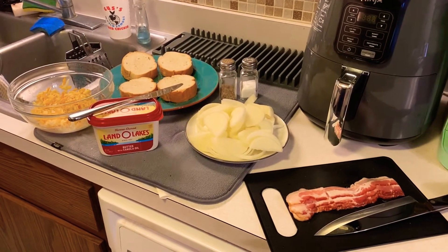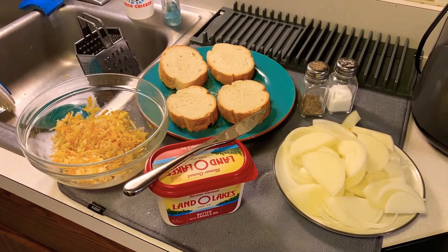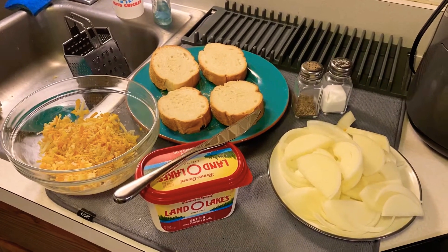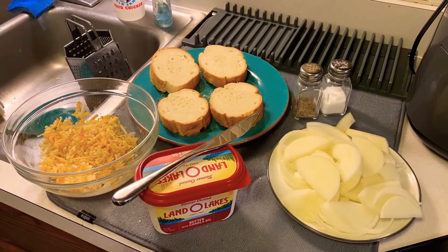We have bacon, onions, salt, pepper, French bread, butter, and a three cheese blend. The three cheeses I'm using are sharp provolone, mild cheddar, and creamy gouda. You can use any combination that you want, but these are the three that I thought would work well together. With that being said, let's get started.